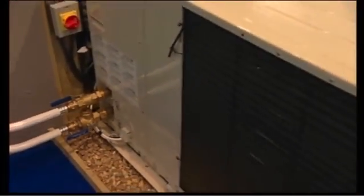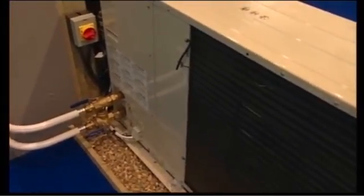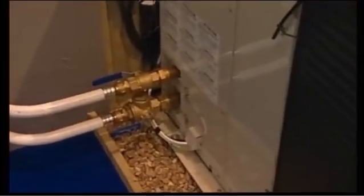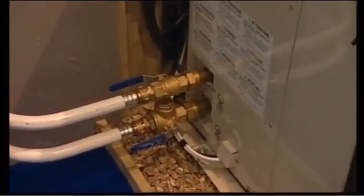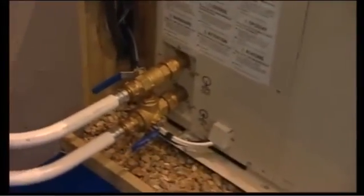Some people have told me these are three times more effective than boilers — is that really true? Yes, it can be. In the winter they're going to drop to around about 250% efficient, and some can be more — it depends on the ambient air temperatures. The new MIS-3005, which is an installer bible, says that throughout the year you must have a seasonal performance factor of around 300%, and that is the minimum guidelines.